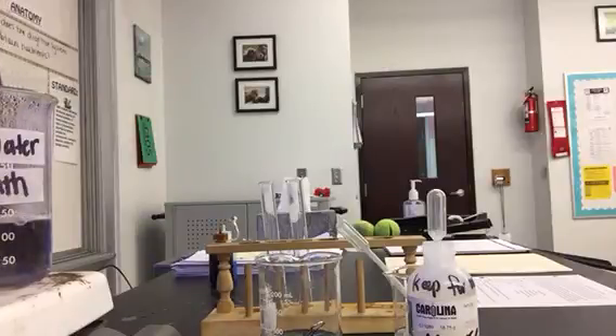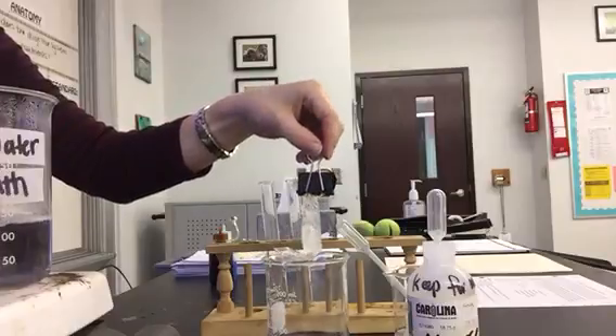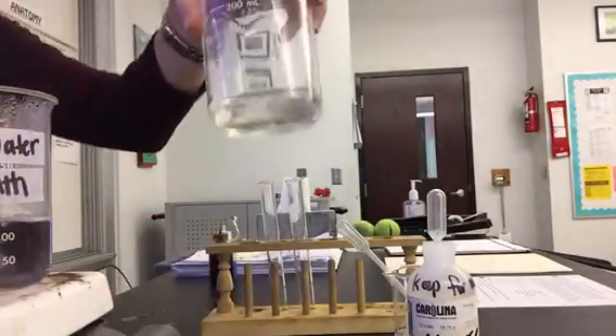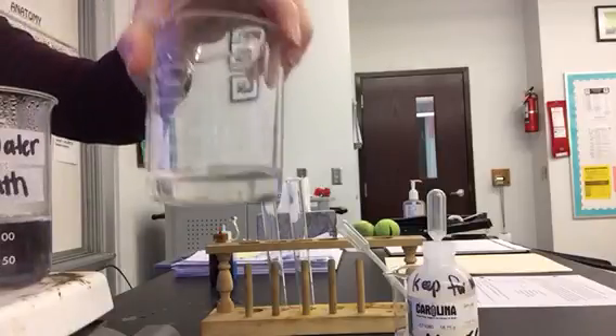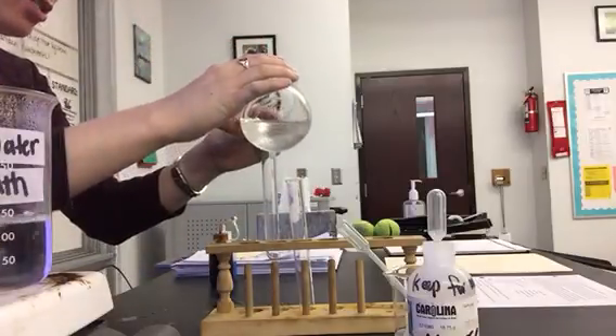It's been about 30 minutes, and I'm going to take the dialysis tubing out. We're just left with the water and anything that came out of the dialysis tubing. I'm going to pour about 5 mils into each of the tubes.